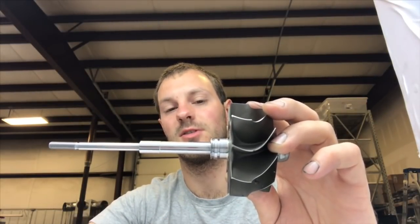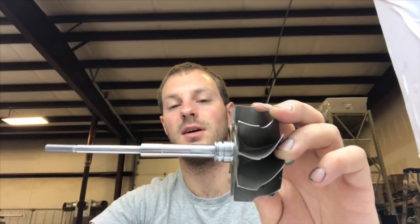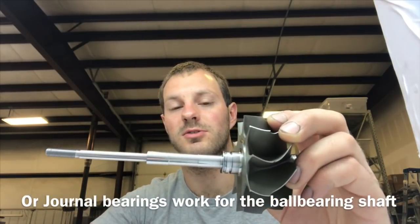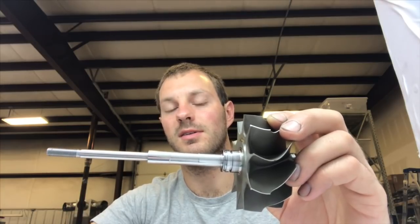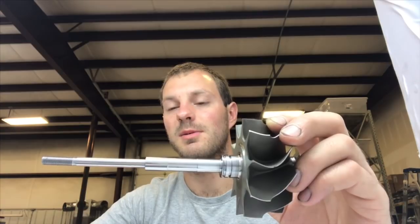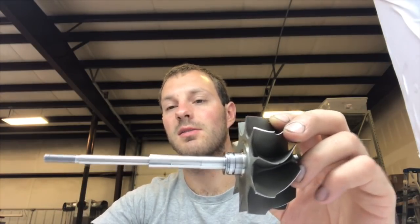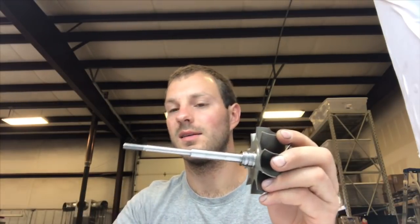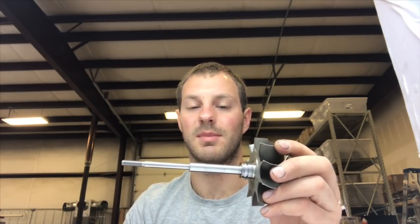Essentially, the Gen 2 uses a journal bearing turbine shaft that normally came in journal bearing TO4E turbochargers. Instead of making the ball bearing shaft work for the journal bearing, they made the journal bearing shaft work for the ball bearing cage. The reason for this is so they don't have to stock two different shafts — one shaft works for both ball bearing and journal bearing, which drastically cuts cost and reduces inventory confusion.